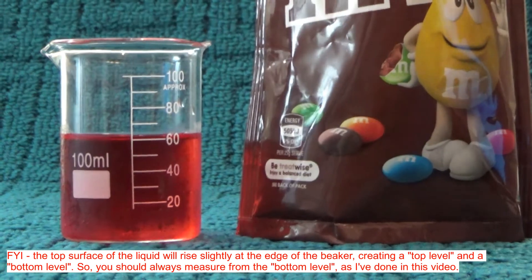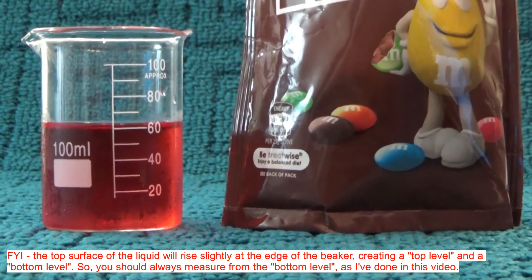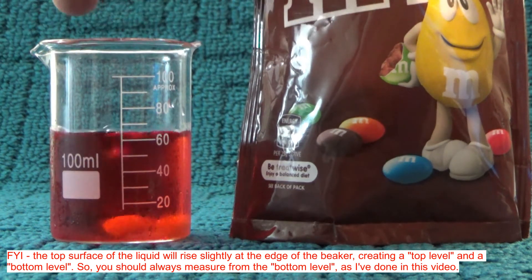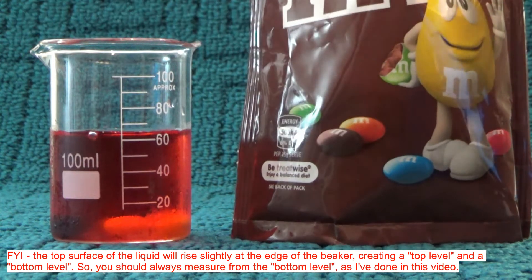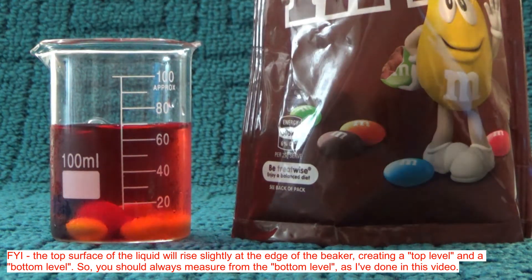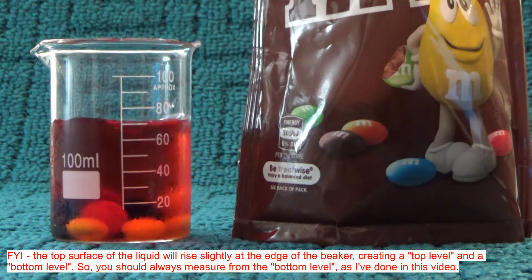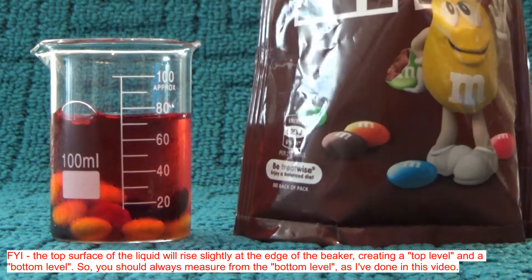So what I'm going to do is dive into this packet of M&Ms and slowly drop them into the beaker one by one until I get up to the 80mL mark. One, two, three, four, five, six, seven, eight, nine, ten, eleven — twelve takes us up to about the 70mL mark.